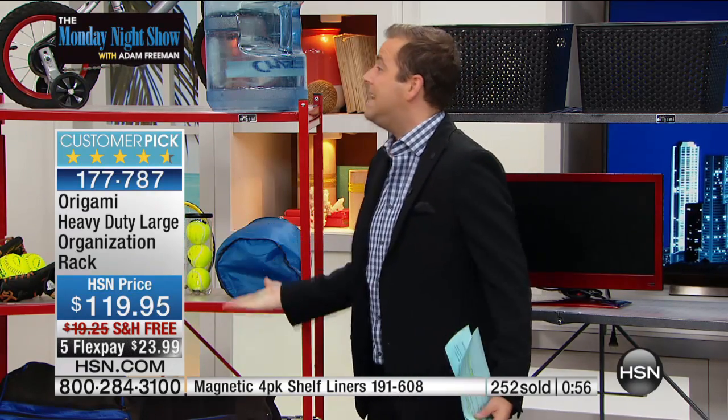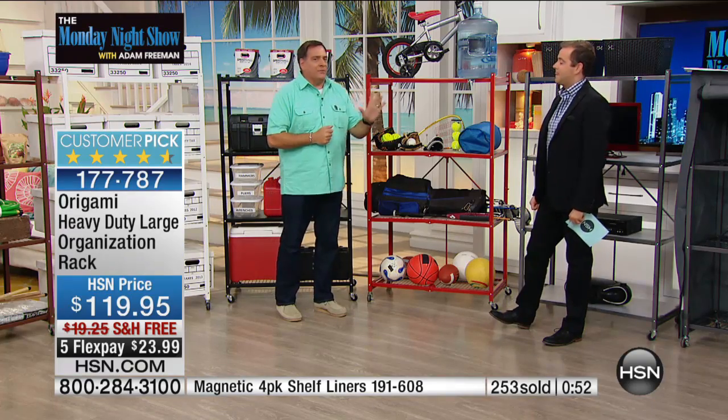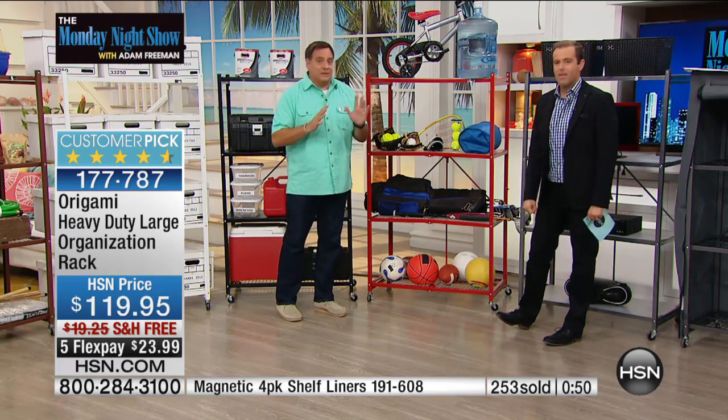We'll send it to you for $23.99 — a fantastic deal. Origami doesn't typically discount because it's already an amazing value. And it's not unusual to hear from someone who's bought 15, 16, even 20 of these. We do get those calls. People are using it for some great things — the garage, tools, sporting goods.